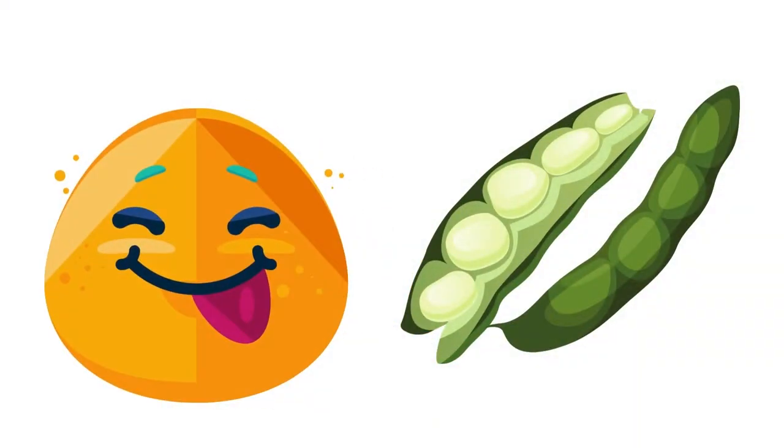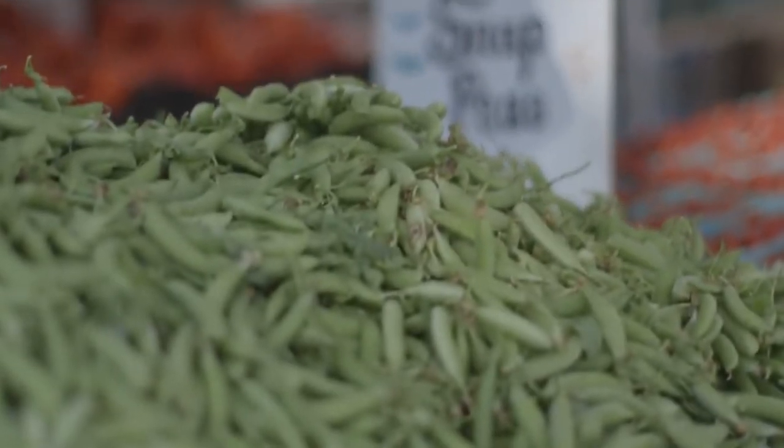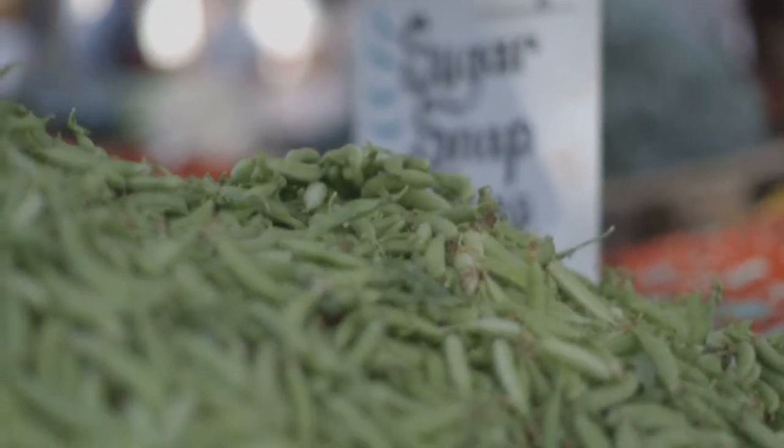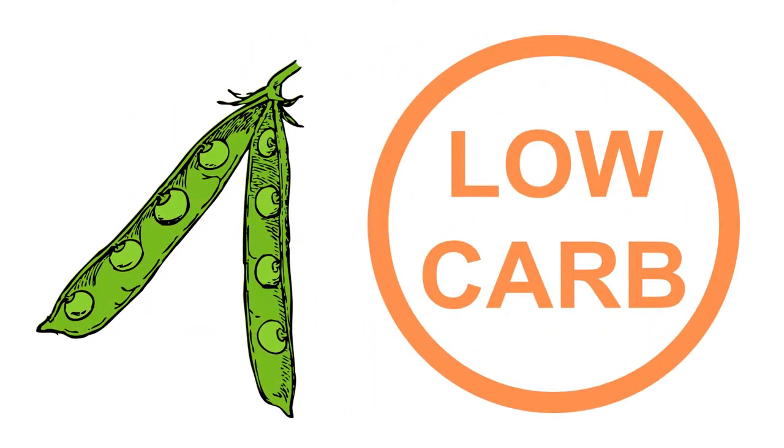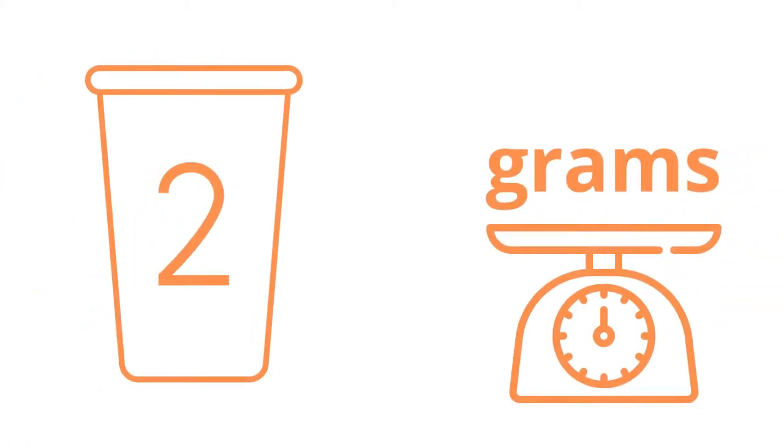They give a little bit of sweet taste. As their name suggests, sugar snap peas and snow peas are great for diabetics because they are low in carbs and include a wide variety of beneficial elements.